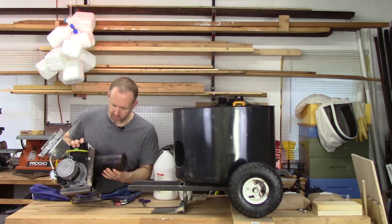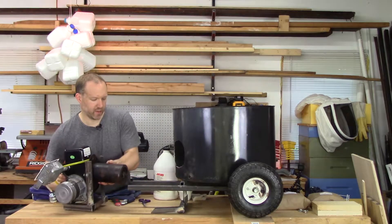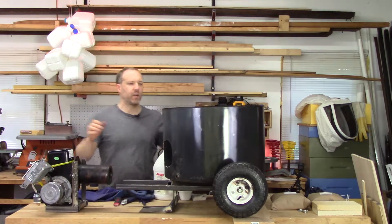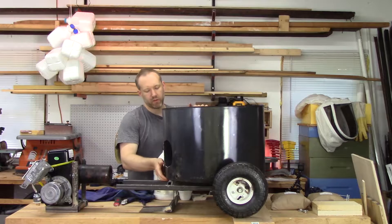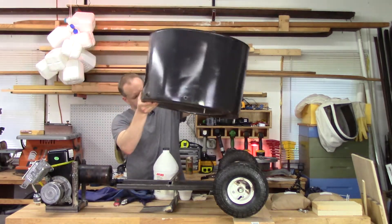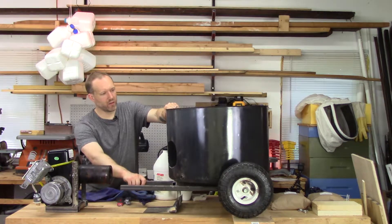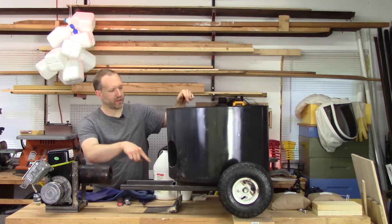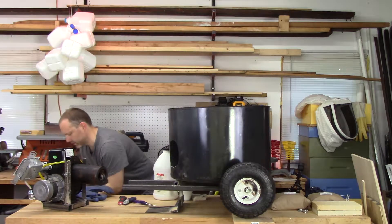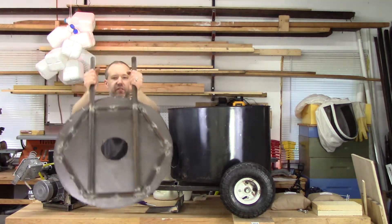The oil burner is all bolted up. This thing sits there nicely and I can put it on the base here. I drilled three holes and welded bolts to the bottom of this guy. So even though I can take it off pretty easily, it will be nice and sturdy. It has three points of contact and it's not going to slide off because the bolts are in the holes.